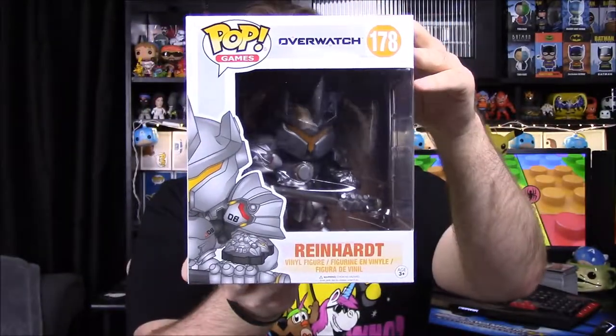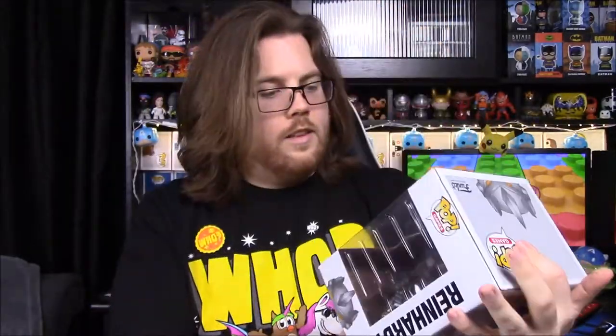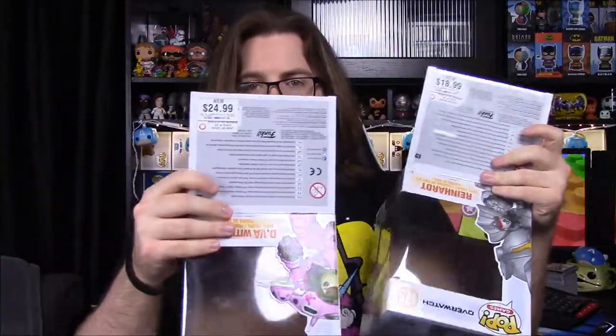Moving on to Reinhardt, number 178, also wave two. They've made a couple of exclusive versions that look really cool. We got these at GameStop — Reinhardt is $18.99 and D.Va was $25, so it's just weird that they're different prices.